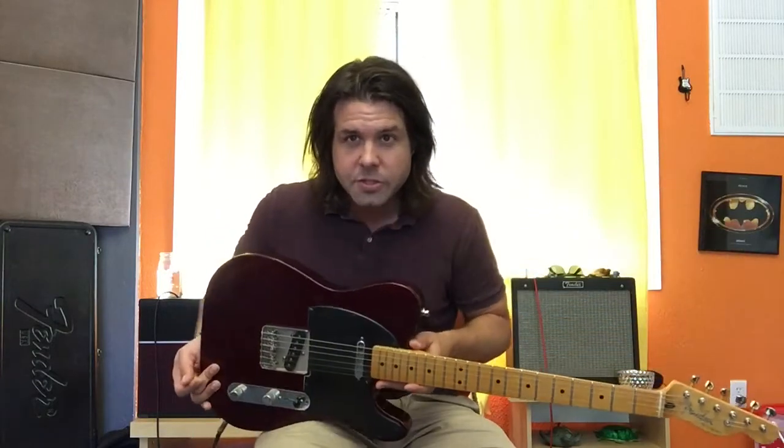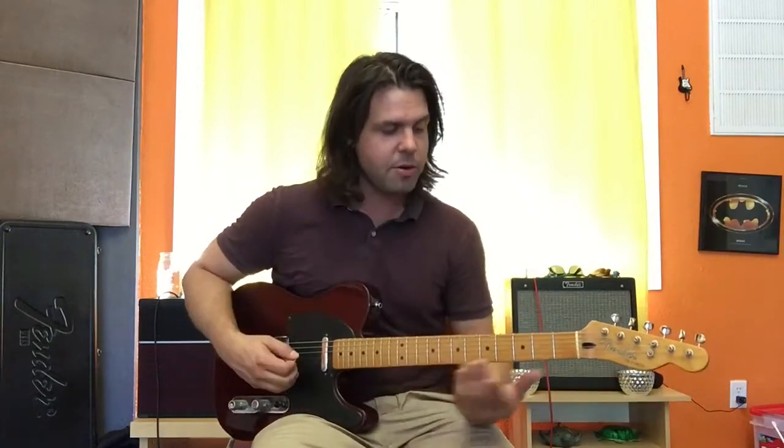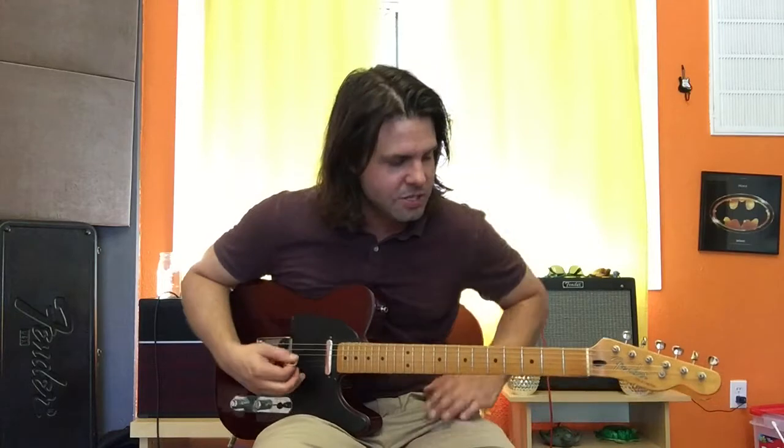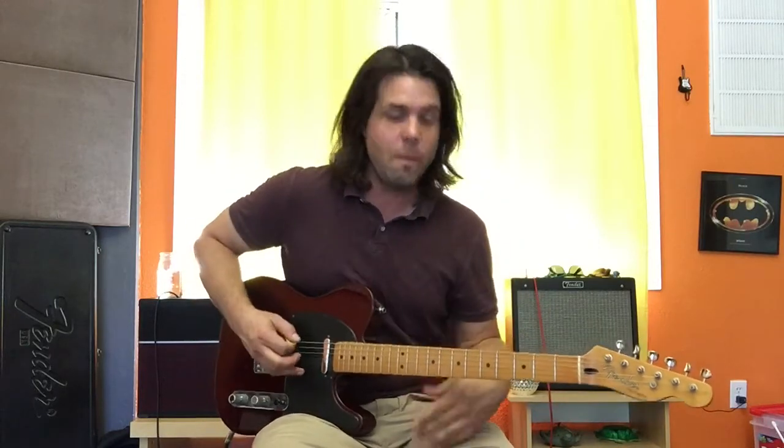Then, when the band kicks in, we start playing power chords. Just like Drop D, Drop B power chords are just like this. So we're gonna be playing the three fat strings — the previously known as E, A, and D strings — and we're gonna do the same thing we just did, but as power chords.